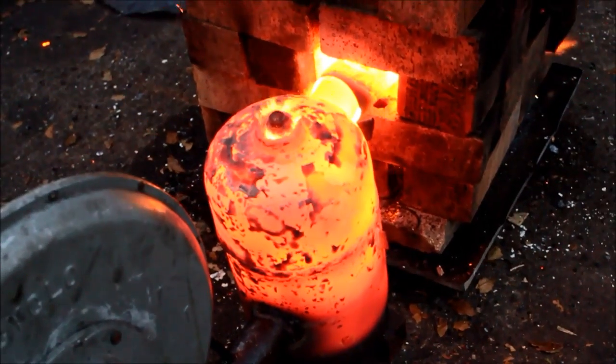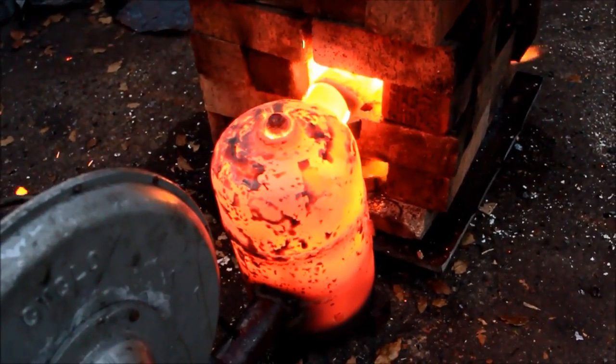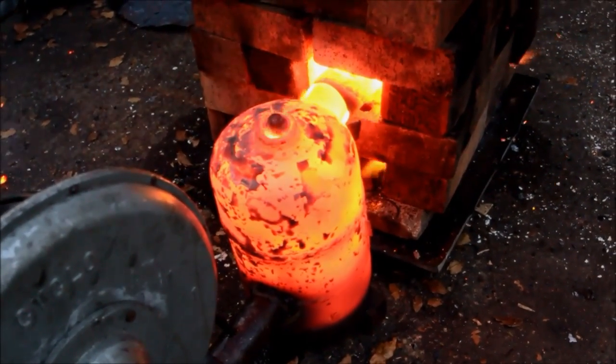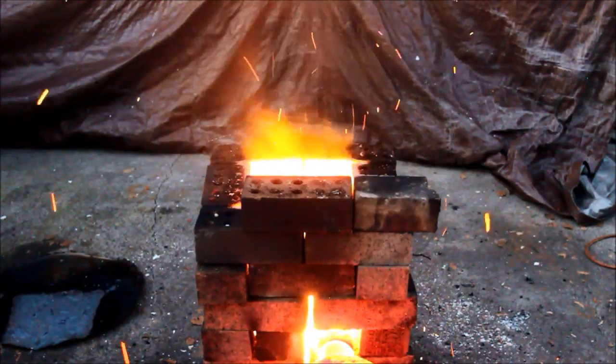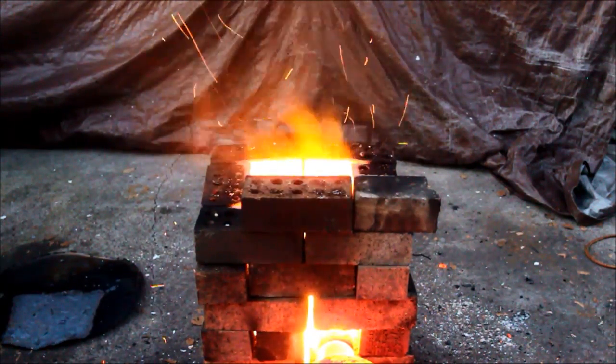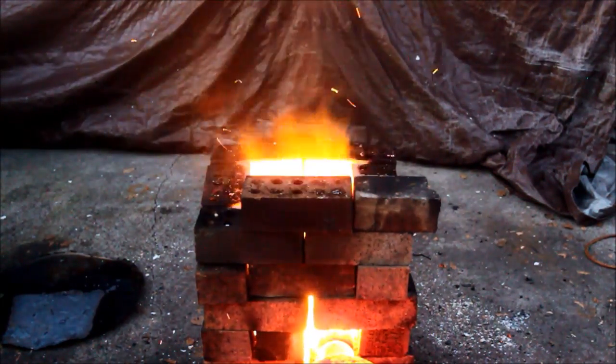I don't think I've had the burner quite that hot before — that's what you really call cooking with oil. So you might have seen the stator from the alternator that I've had a go at melting before. I'll try and give you a bit of a look — I'll throw it in and we'll see what happens.